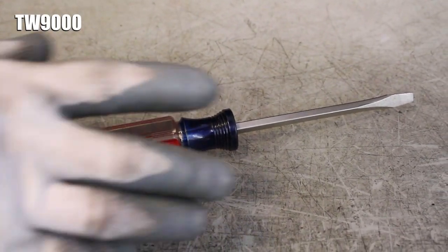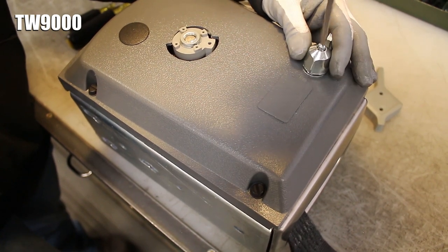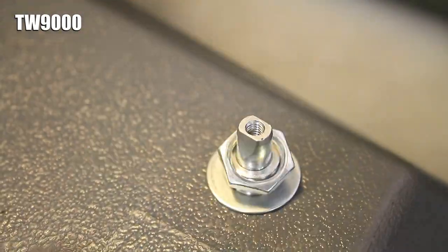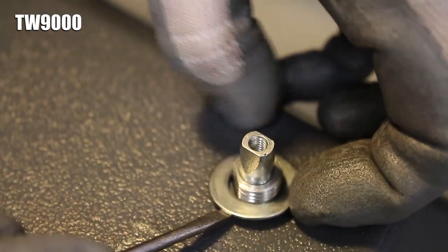On TW 9000s, use a small flathead screwdriver to loosen the small screw in the switch knob. Then pull the knob off with the screw and small washer inside of it. Grab a 5/8 inch wrench and remove the switch's nut, then use a flathead screwdriver to remove the flat washer underneath the nut.